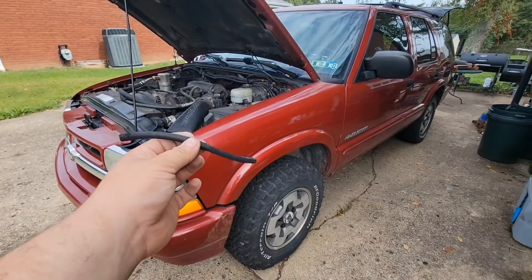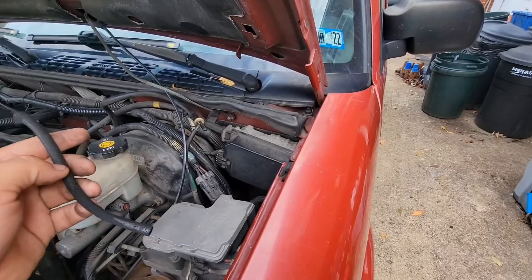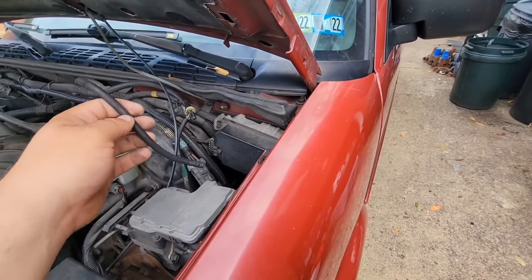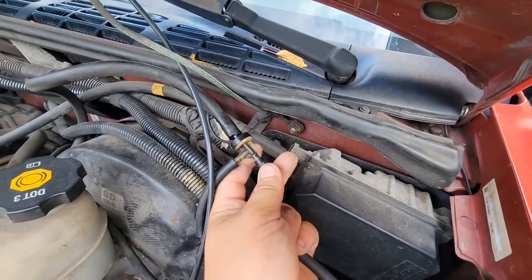I don't know if any of you remember this mystery vacuum line. I know a lot of you have the same issue. I've seen it on Facebook and YouTube and other places throughout the internet — and this mystery vacuum line that's hanging off this connector.